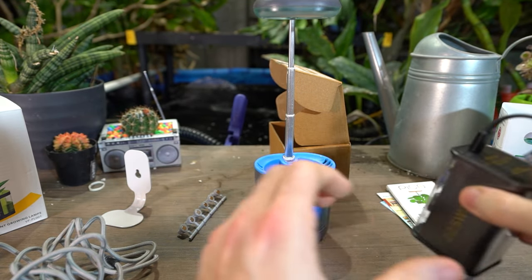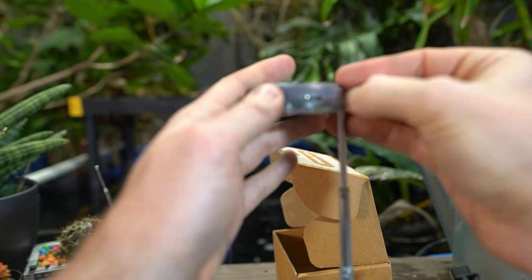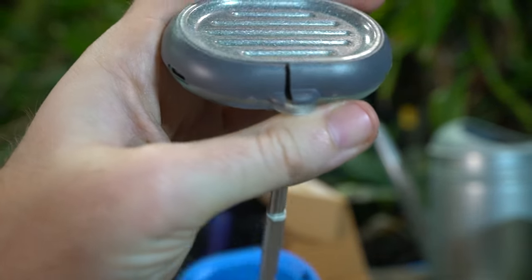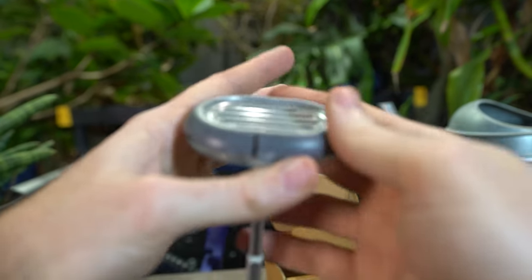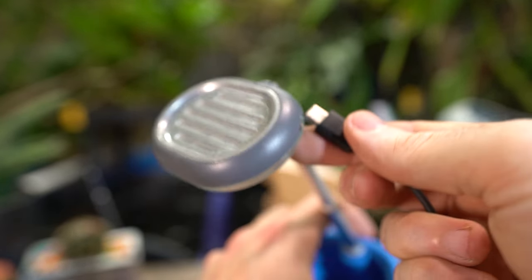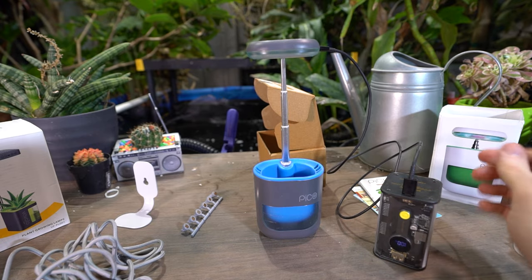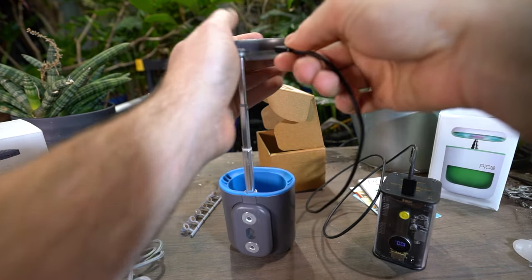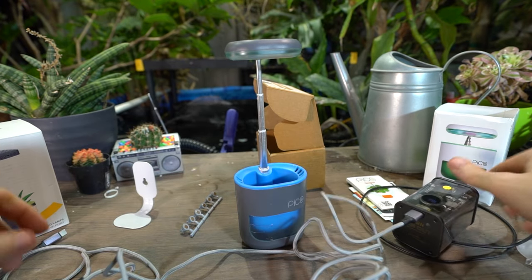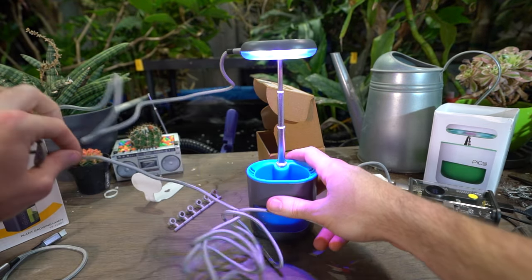Before getting too far into this, I should probably check and make sure the thing even works. Something I'm seeing that could be a problem: part of the USB-C is covered up because the plastic on top is cracked — I don't think it's supposed to be like that. Regardless, I can get the cable in there. Nothing happened on that side. Trying over here with one of the cables they included — maybe USB-C to USB-C is not the way to go. There we go, it works.